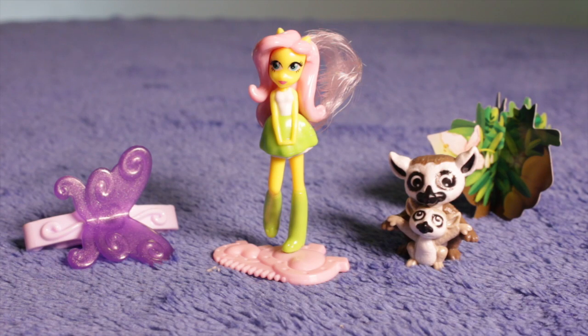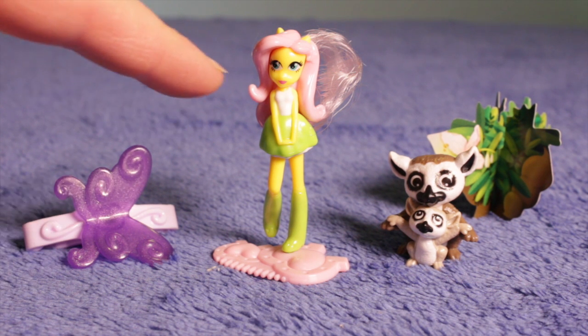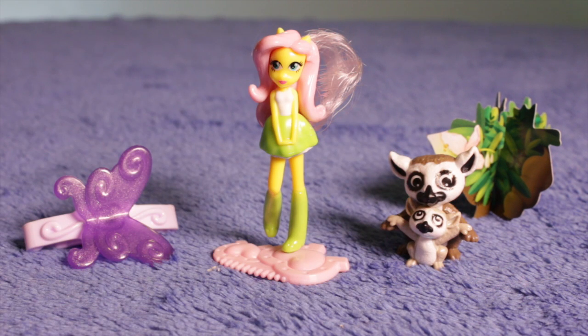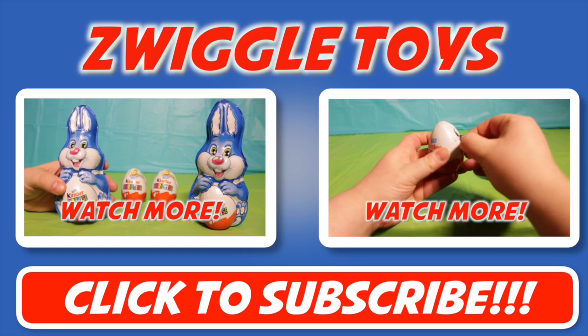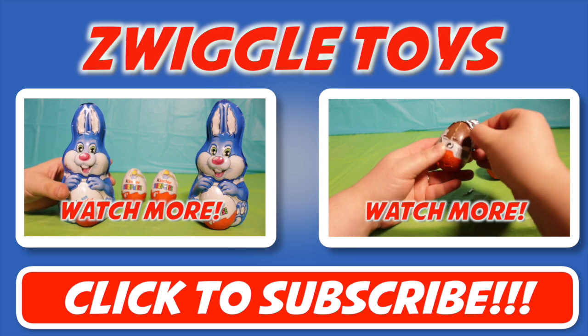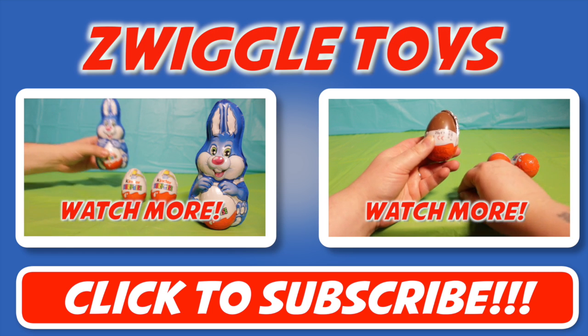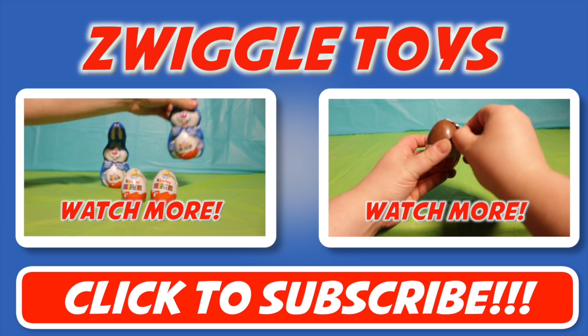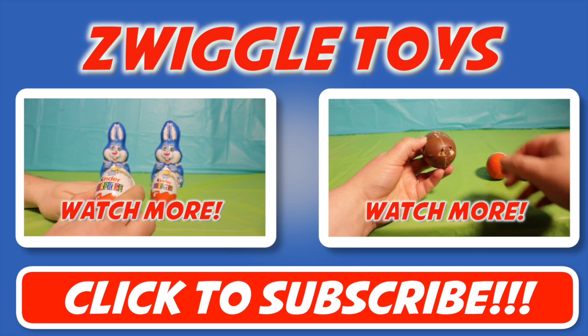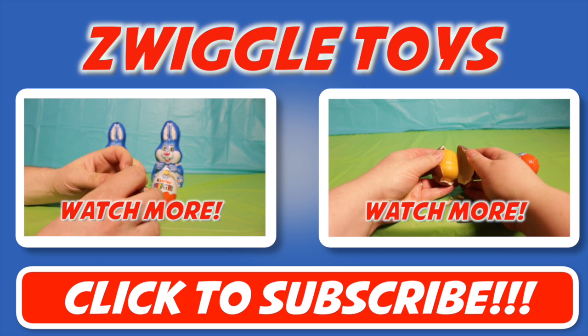So here we have it — our three toys from the Kinder Surprise eggs: the butterfly hair grip, the My Little Pony Equestria doll, and the mother and baby lemur. That's all we've got today. Thanks for joining us! If you enjoyed our Valentine's Day bonus show, please like and comment below. If there's anything else you'd like to see, don't forget to subscribe — we release videos on Monday, Wednesday, and Friday. Thanks for watching, and until next time, keep it Swiggle!